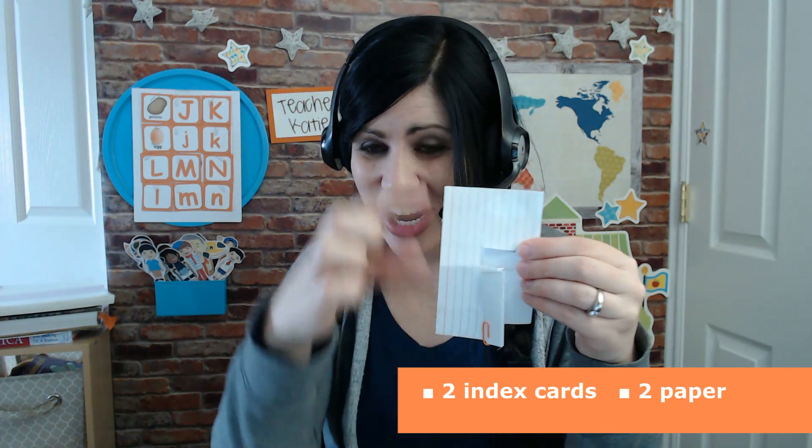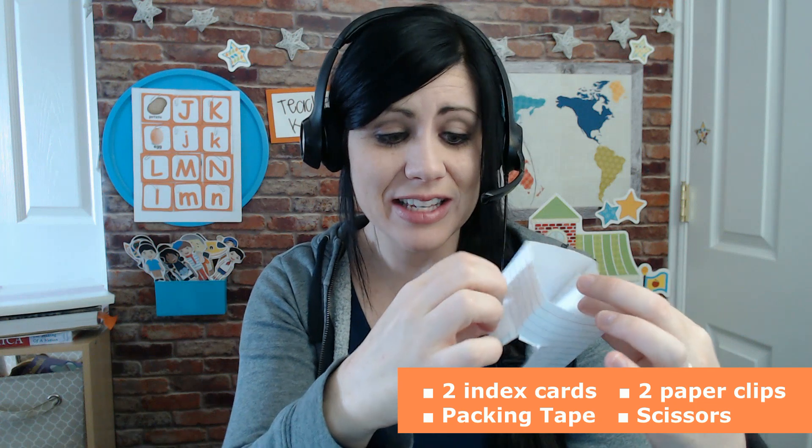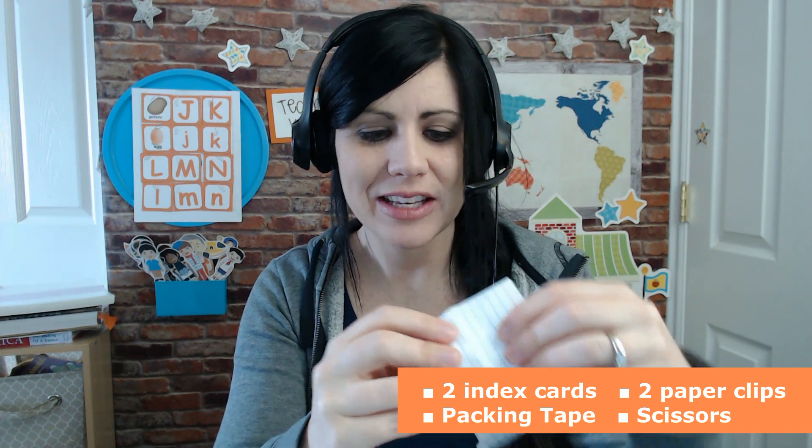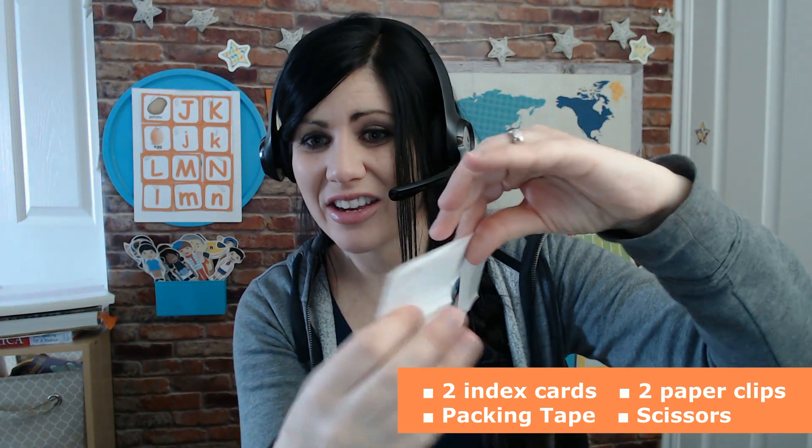I took two index cards, folded them in half, and then taped them on the corner. If you're just using your internal camera, a piece of paper works. So here's what one index card looks like, and here's two. I taped them together after I folded them. If you have just an internal camera, it will sit on your laptop perfectly.